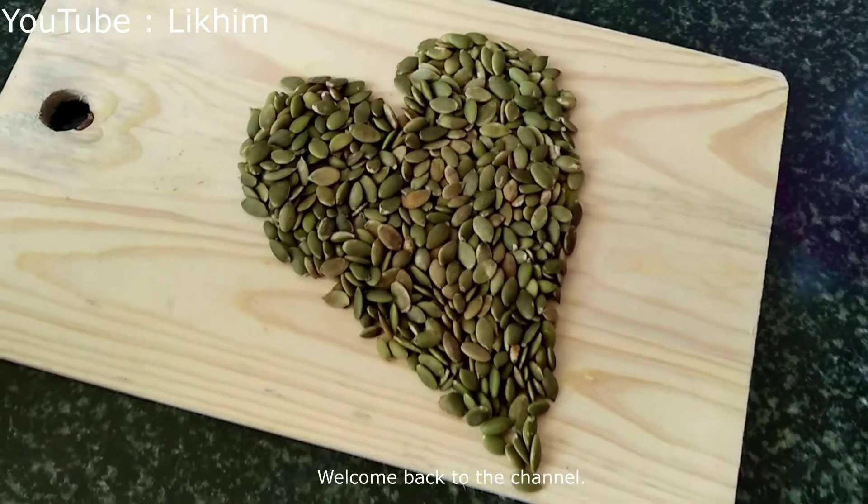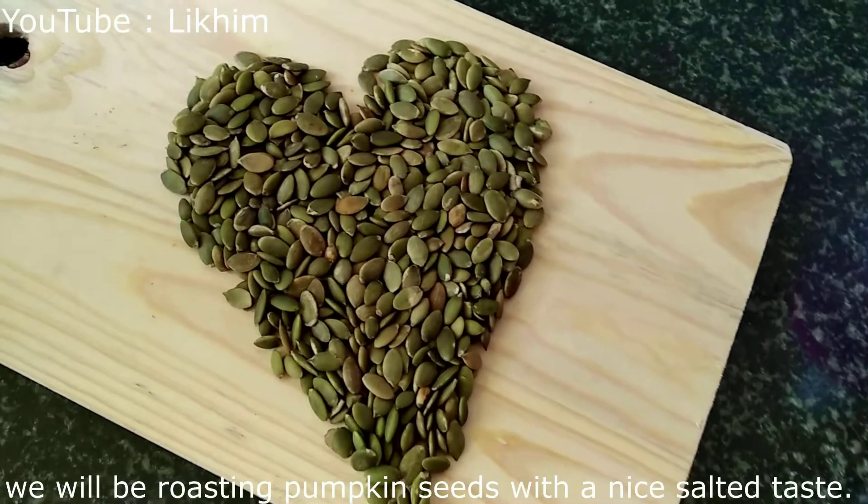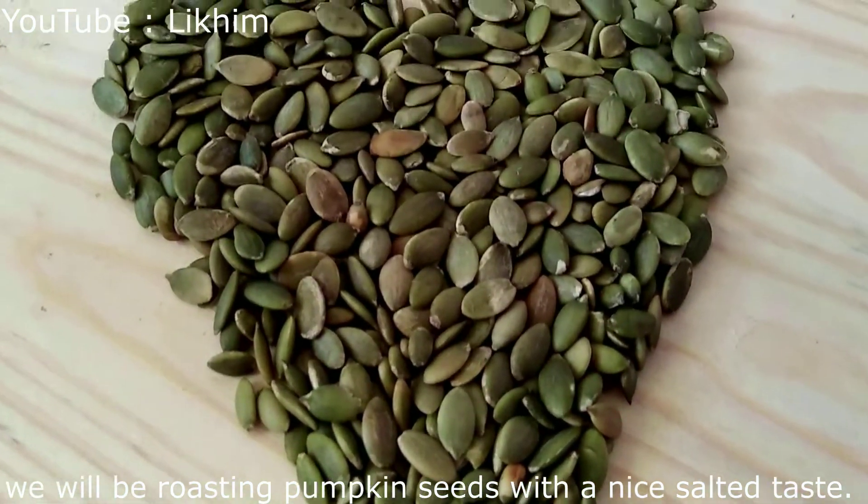Hey everyone, welcome back to the channel. In today's video, we will be roasting pumpkin seeds with a nice roasted taste.